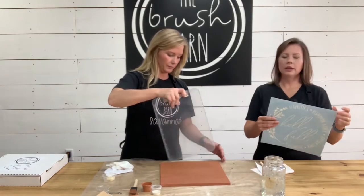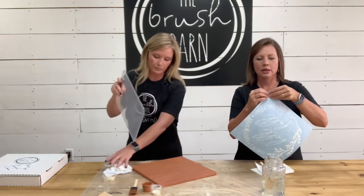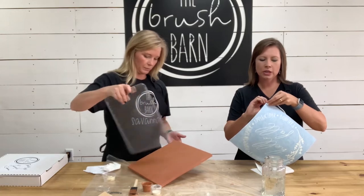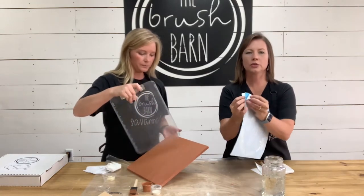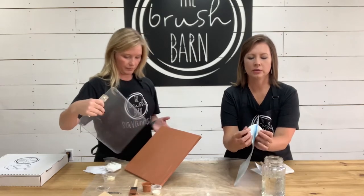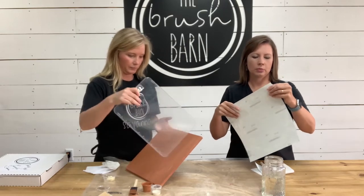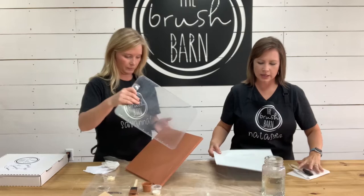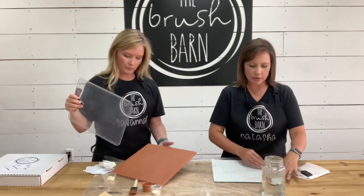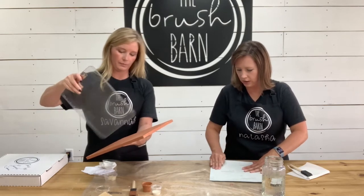While Savannah's fanning the background dry, I'm going to tell you a little bit about the stencil. The stencil is made up of three parts. This is probably going to be the most tricky part of your project, but if you're patient it will all work out. The paper part is just the backing. The blue part is the actual stencil. And then on top of the blue there's a white sticky paper called the transfer tape.